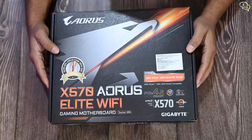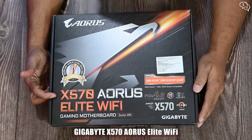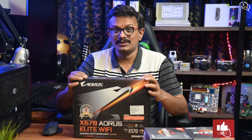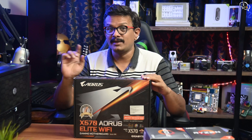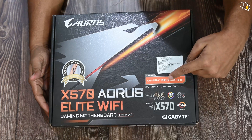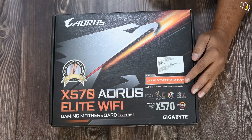Today I have the Gigabyte X570 Aorus Elite WiFi with me, which is surprisingly their budget AMD motherboard offering considering how much it costs. With a wide number of X570 motherboards, making a choice is mind-numbing. As we purchase one motherboard generally during the lifetime of a PC, we have one chance to make a good choice. This motherboard is Ryzen 3000 ready, but I have a 5800X — hope this works directly without needing to update the BIOS.